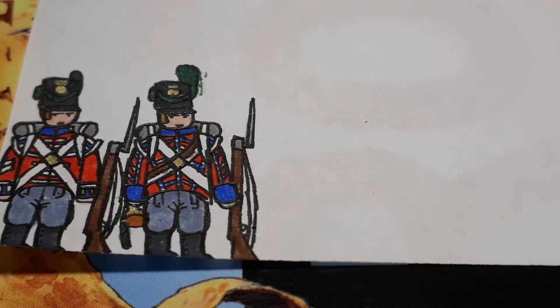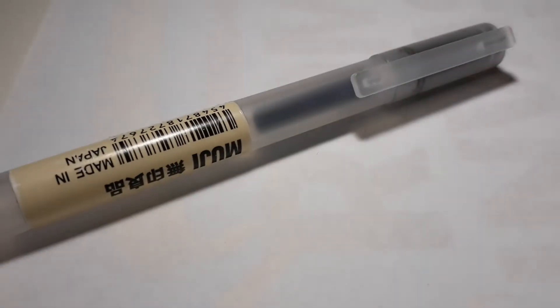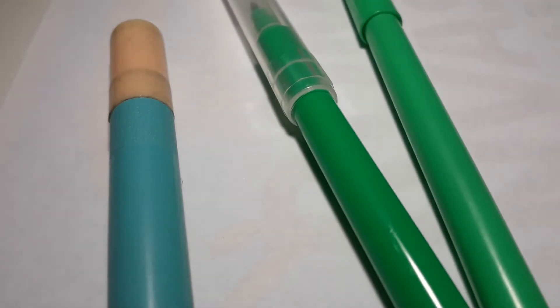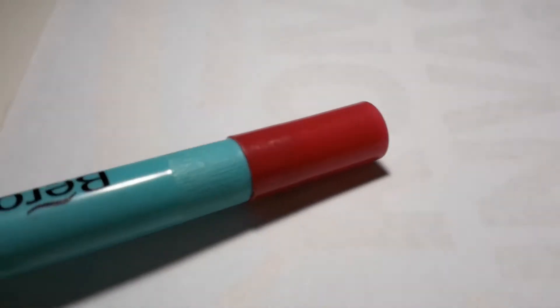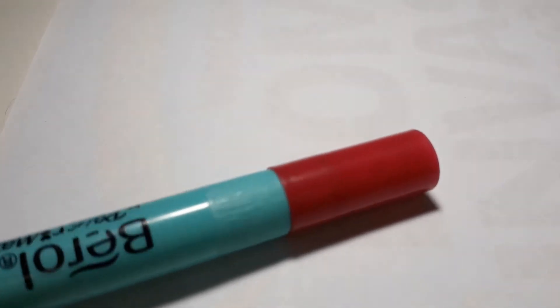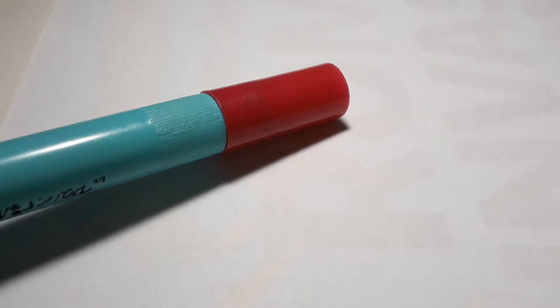I'm just going to quickly go over the colours you will need. But if you have seen the previous two videos, it's basically the same exact colours. Obviously: outline pen, skin tone as usual, horizon grey, gold, blue, dark green, dark grey, metal grey, red, and finally a royal, rich red.